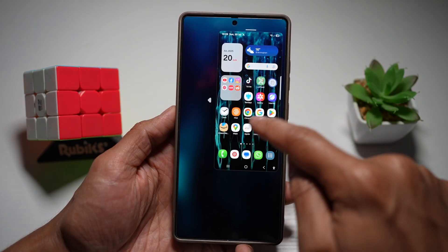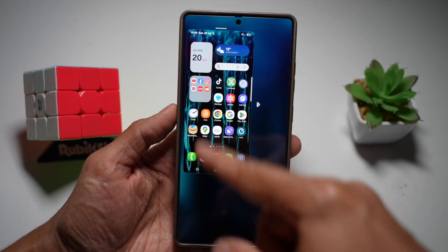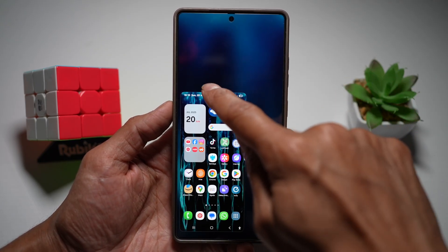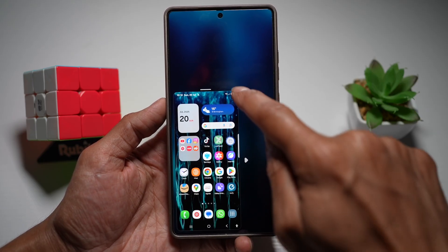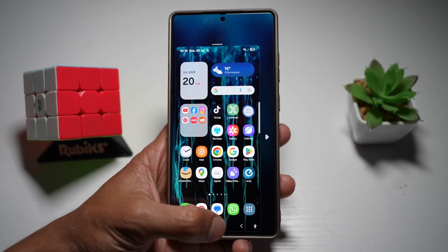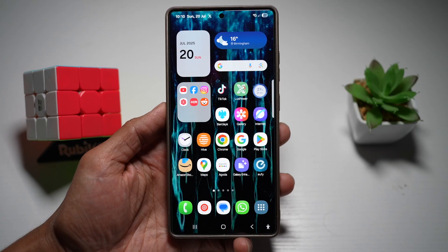Here you can move the shrunken screen anywhere you like. If you're right-handed, move it to the right; if you're left-handed, move it to the left. You can even move it to the bottom or bottom right. If you don't like the size, you can increase or decrease it. Once you want to go back to your normal view, just double tap the home button and it will take you back to your full screen view.